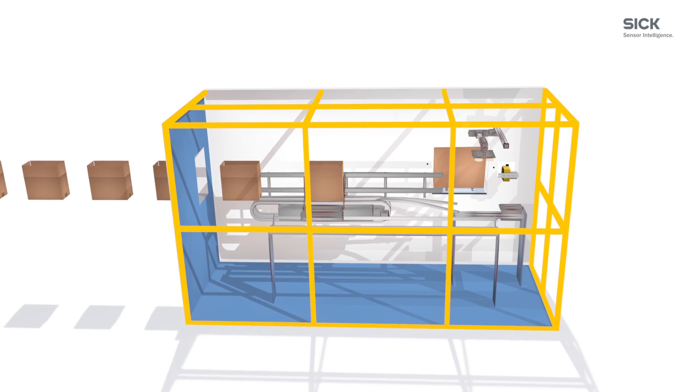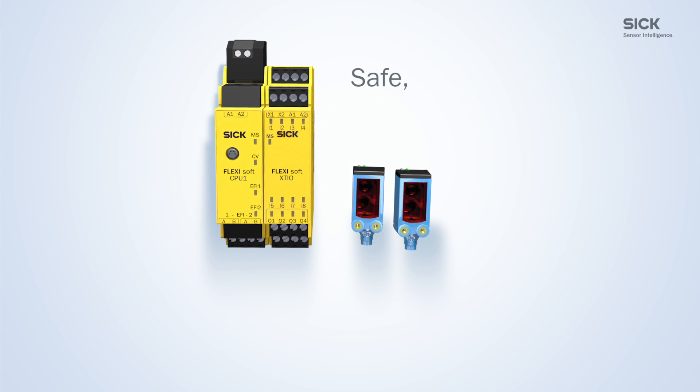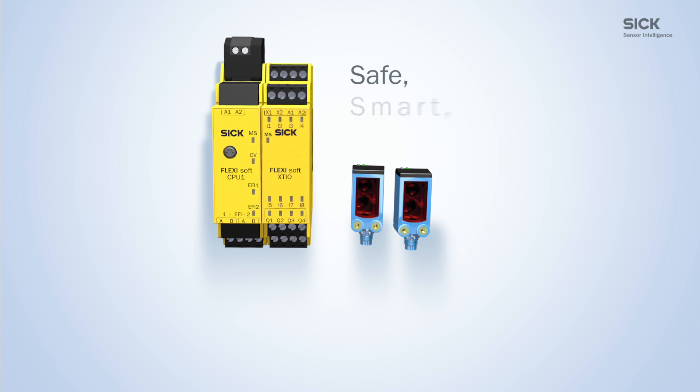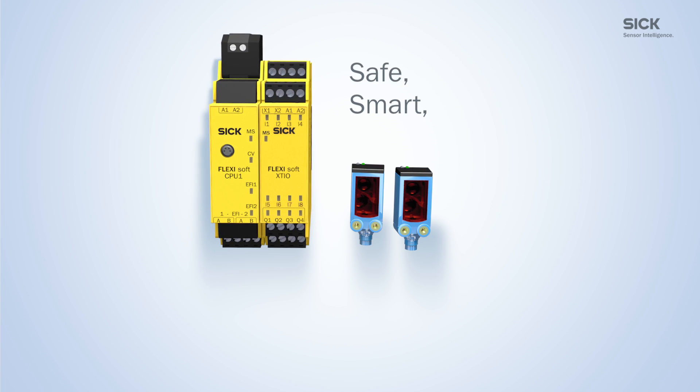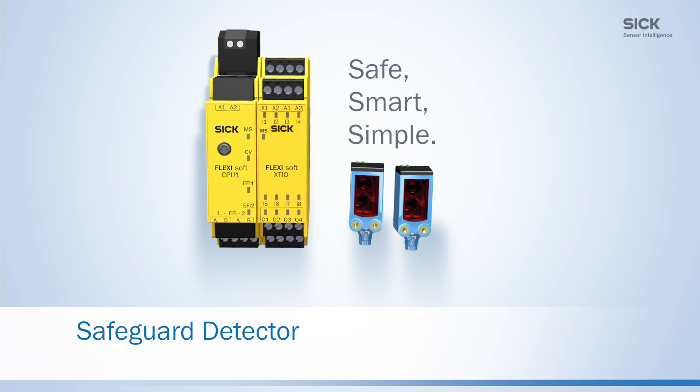Flexible safety controller and powerful sensors as a package — that's safe. Objects can be treated as a natural hard guard — that's smart. Less complex safety functions and miniaturized sensor housing — that's simple. Safeguard Detector from SICK.